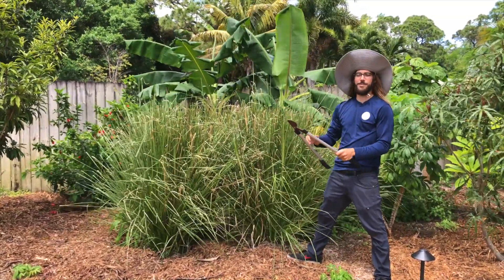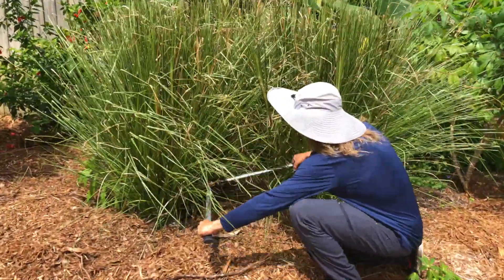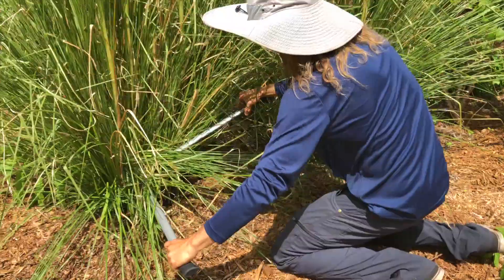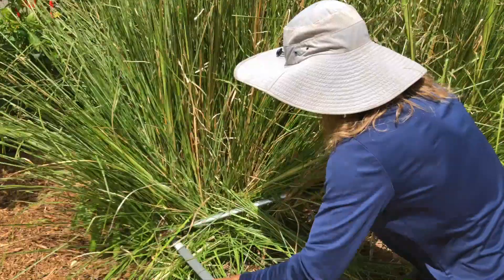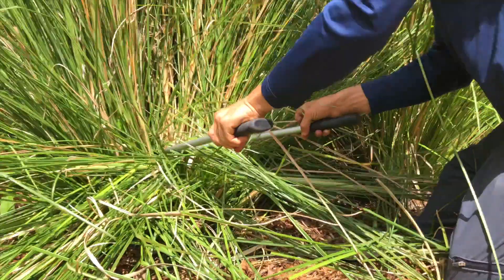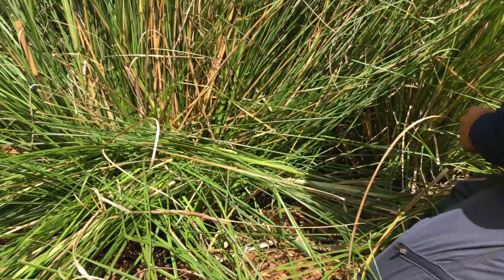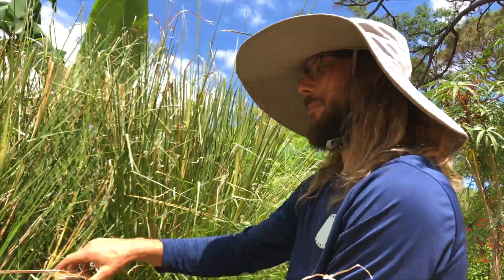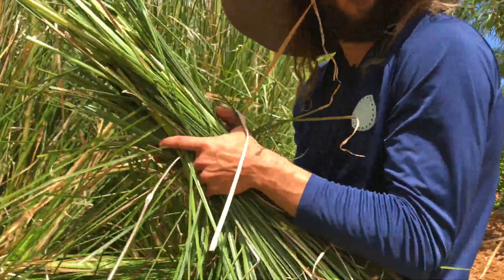This is how you chop it down. I would use hedge trimmers because it goes quicker, but these are loppers. You just cut it down to nothing — give it a big haircut — and it comes right back. Then you do this again in a couple of months, and you take all your new mulch.